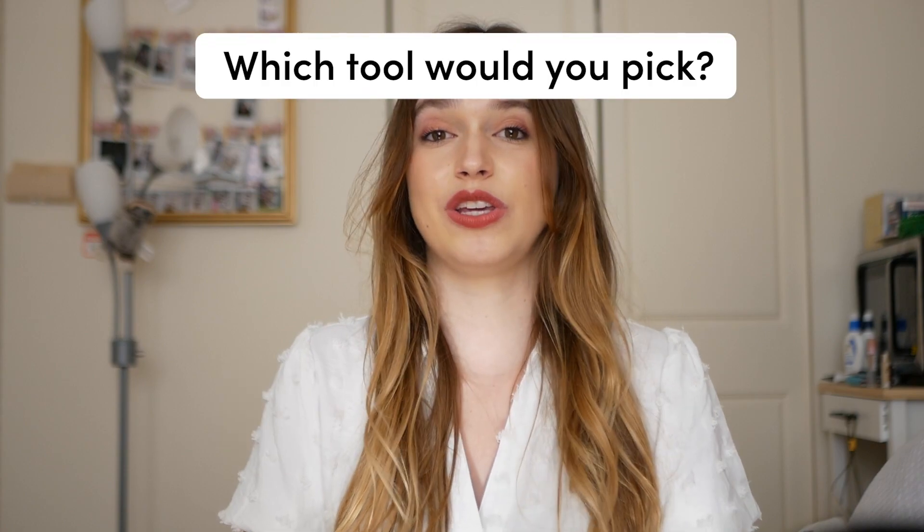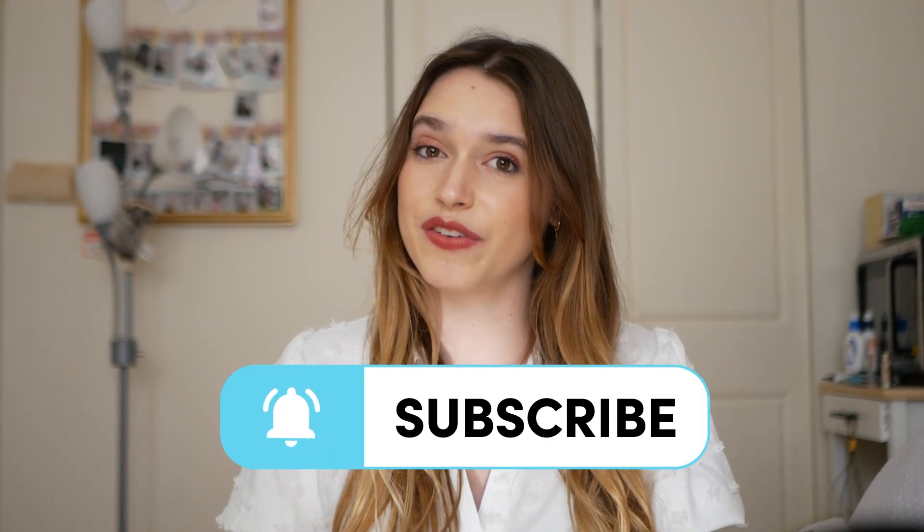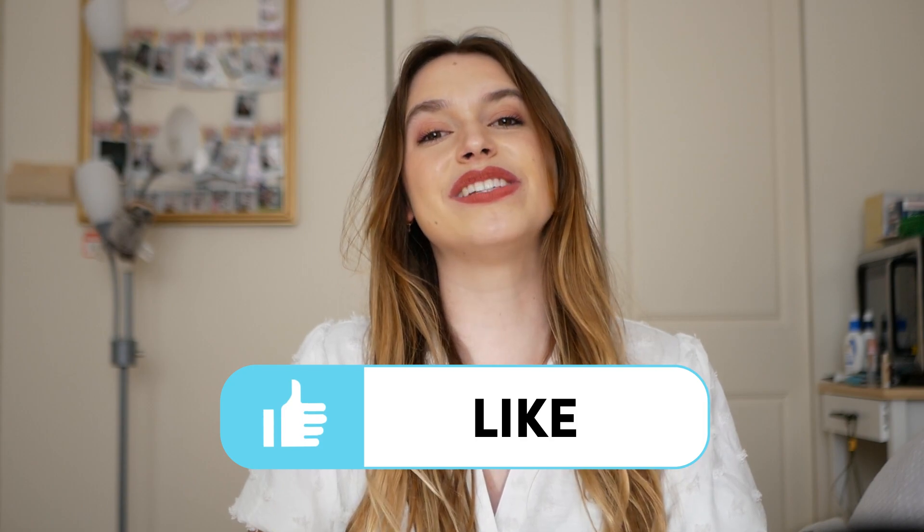Let us know in the comments below which one you would pick. I hope you enjoyed — remember to subscribe, turn on the notification button, and like. We'll see you next time.